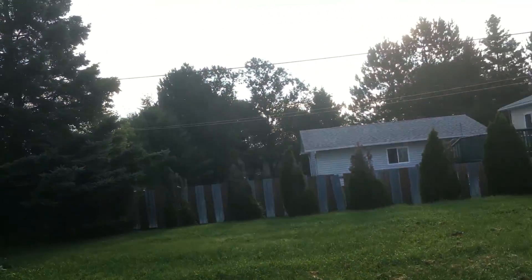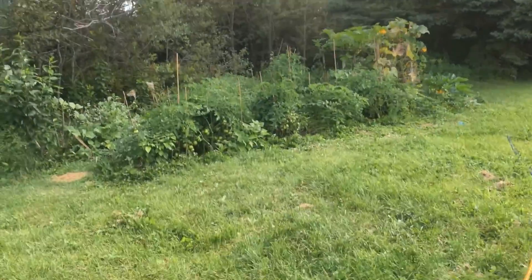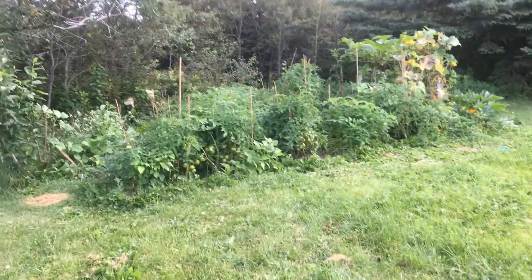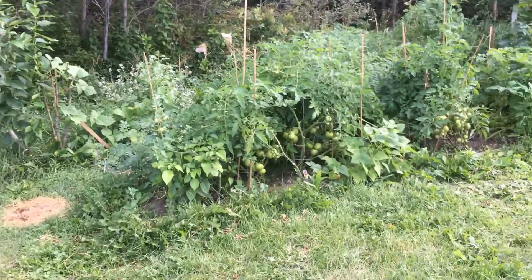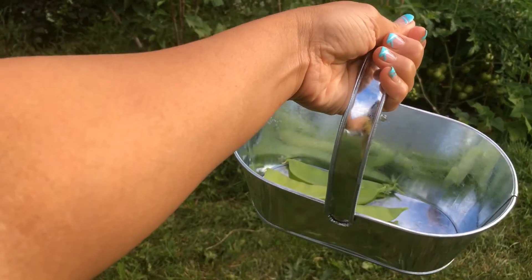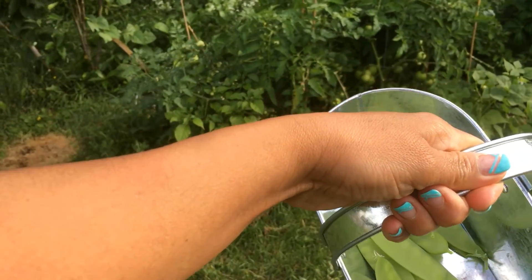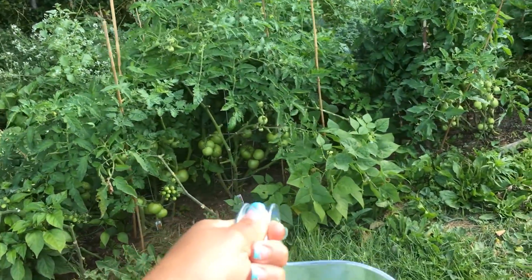Good morning, good morning, good morning sunshine! Happy Saturday! Let's go check our garden in the backyard. Look what I've got guys — I have a little bucket here that I use to pick up already some of my harvest.